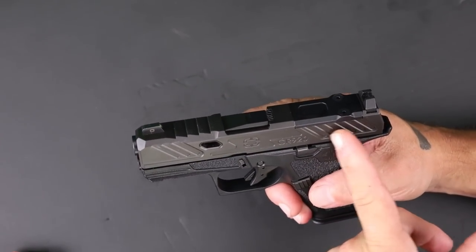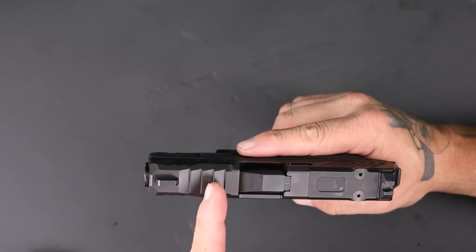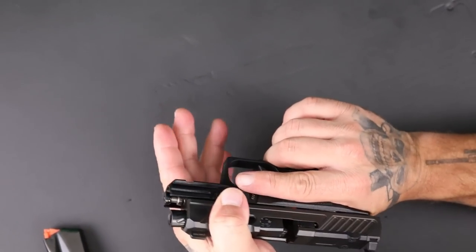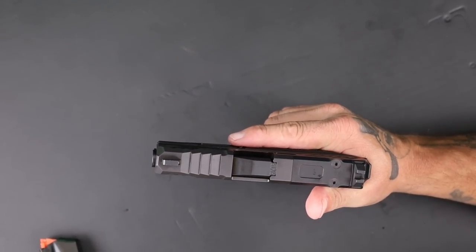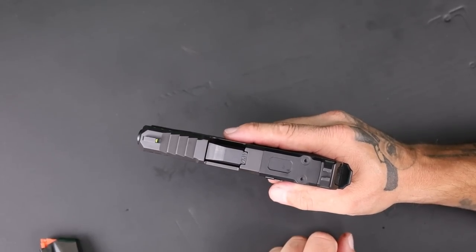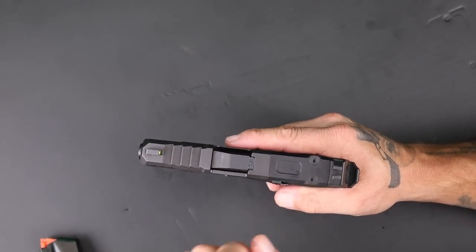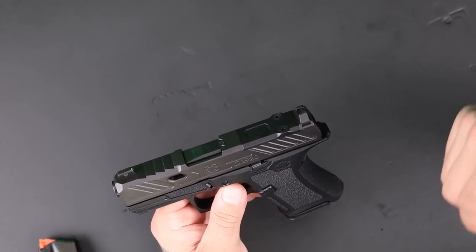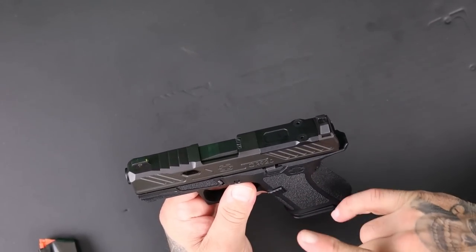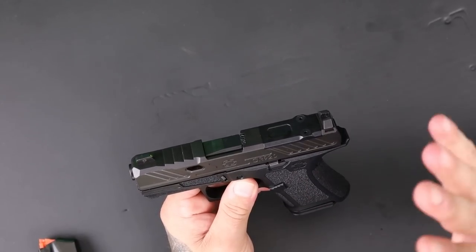The gun is optics ready, with cuts at the top of the slide — mostly aesthetic but they look cool. You have blacked-out rear sights with a tritium front dot, a nice bright yellowish-green dot. The sight contrast is fantastic — I love it.